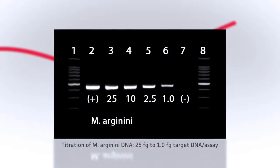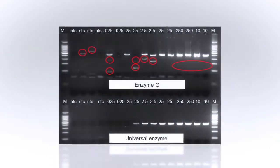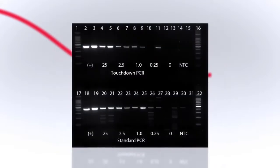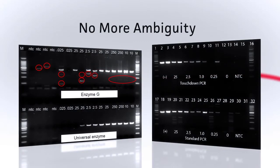Mycoplasma are small and rarely produce turbidity in cell culture. The superior sensitivity of the kit detects less than ten genome copies of M. Arginini in a standard assay. The combination of a unique universal enzyme and an optimized touchdown PCR program produces finer specificity, eliminating nonspecific amplification of cellular DNA.